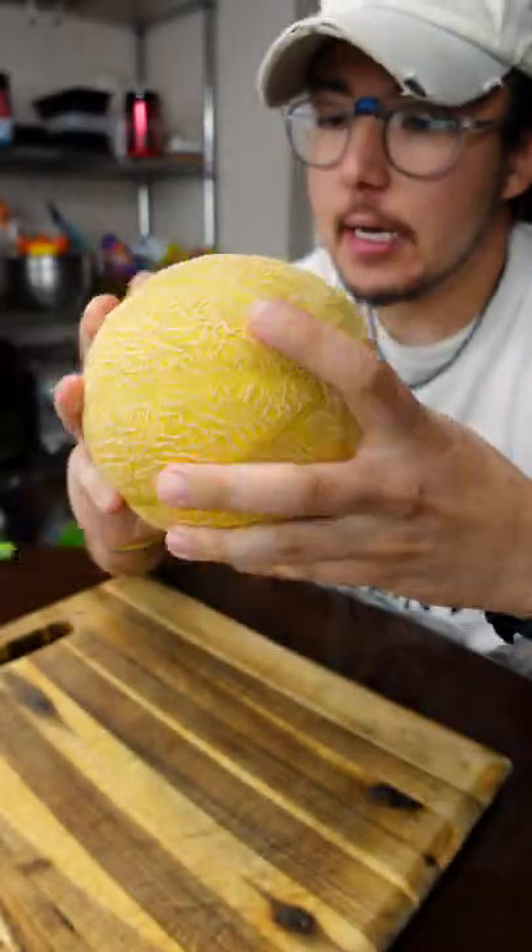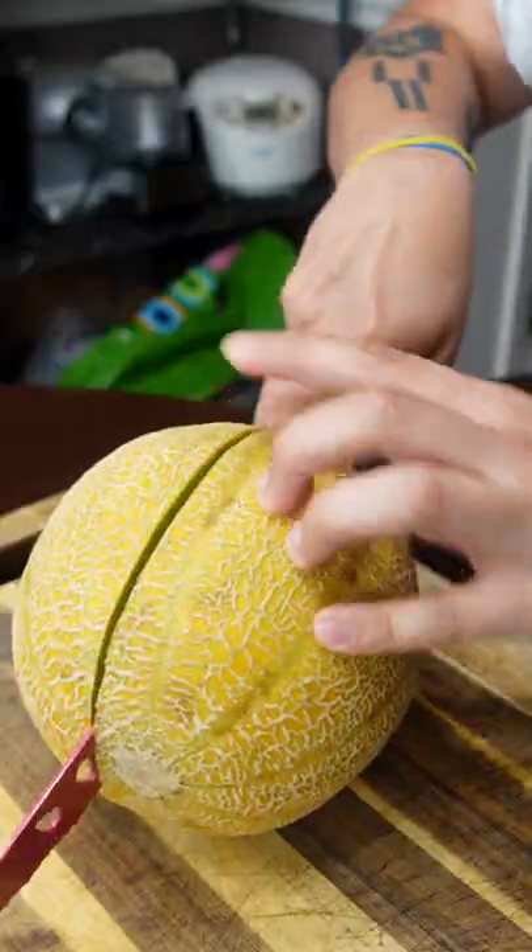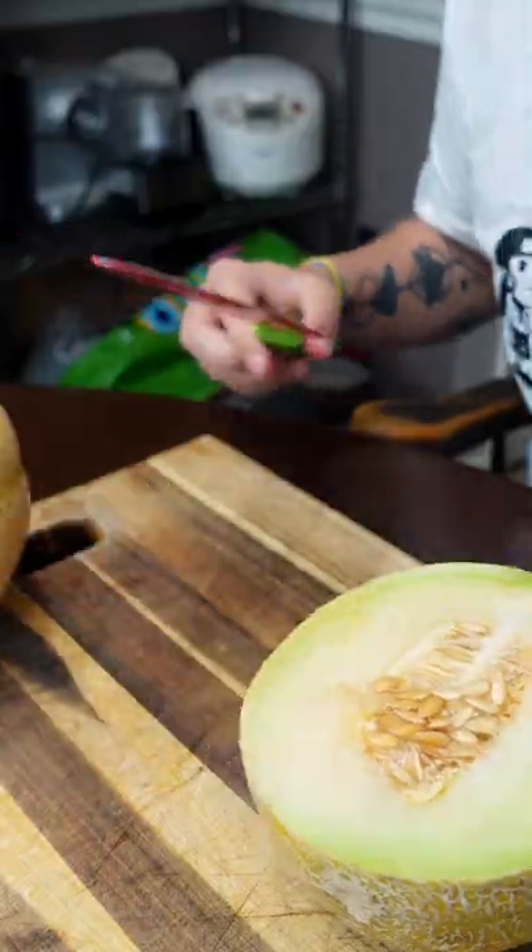If you're ever in the store and you wanna know how to pick out a good melon, best thing to do — you just cut her open, baby. What the hell?